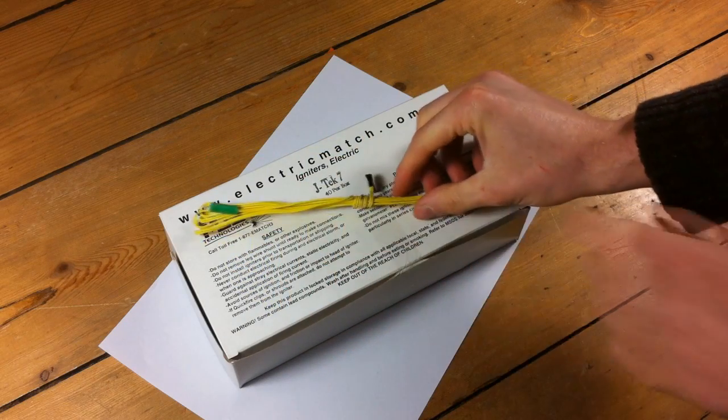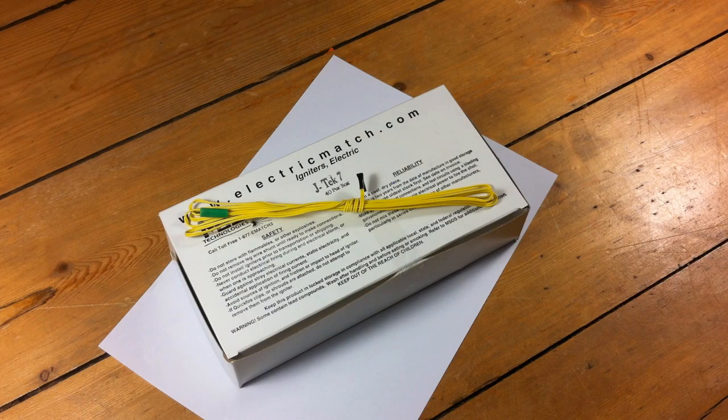They come in boxes of 40 and the price includes hazardous materials shipping to anywhere in the UK. I'm just going to give you a little demonstration of the e-match head actually popping. You'll be able to see the burning debris flying out which is going to give you really good, reliable ignition of your quick match.